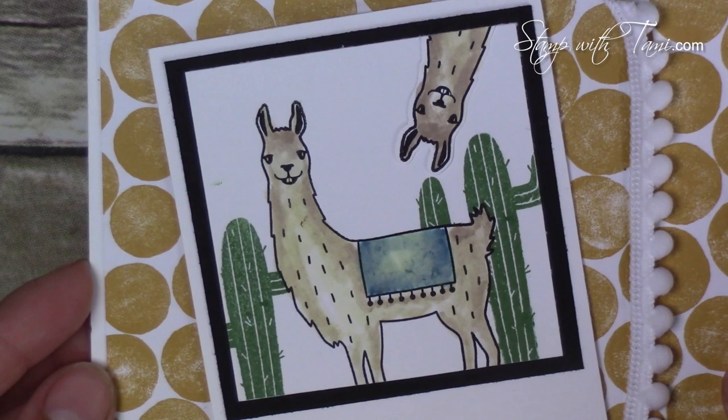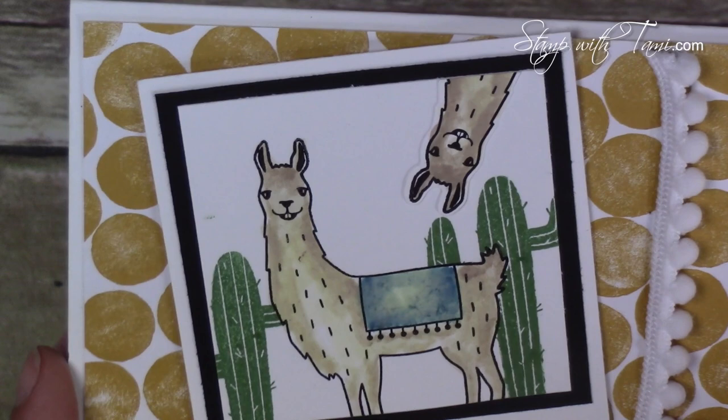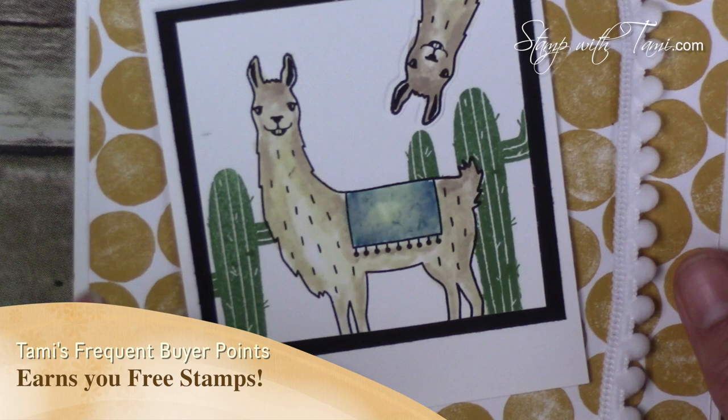You'll want to stay tuned to the end of this video because I'm going to share our giveaway and how you can enter it free. You're also going to want to click over to my stampotami.com blog post because you can take the tour there and see all of my team's amazing projects for this blog hop. This is a Tammy original, although I did get the photobombing llama idea from my friend Diana Gibbs, who had done something similar a few years ago with a different stamp set.